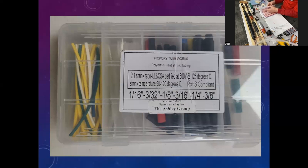The heat shrink tubing comes from Hickory Tubeworks — just search that on eBay and it'll come up. It comes in six different sizes and seven different colors: one-sixteenth, three-thirty-seconds, one-eighth, three-sixteenth, quarter, and three-eighths. Believe it or not, you'll use all of those except the three-eighths putting one of these assemblies together. So it's good to have the kit rather than fuss with odd sizes.